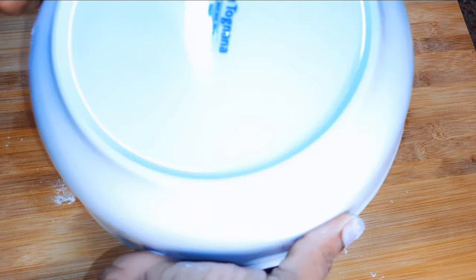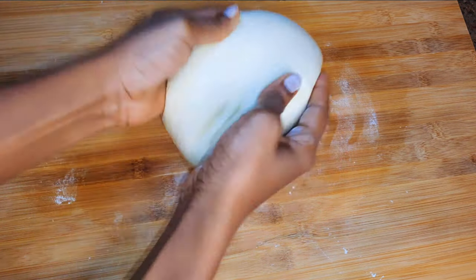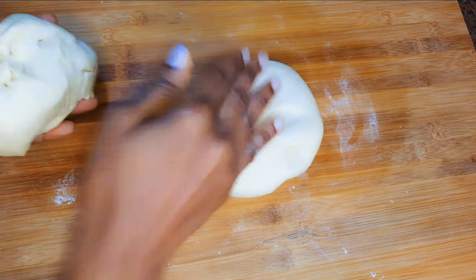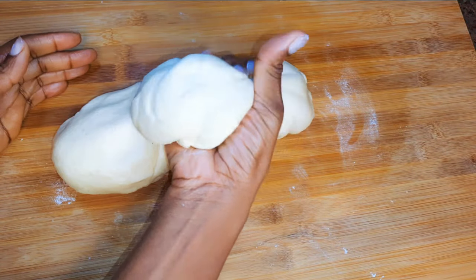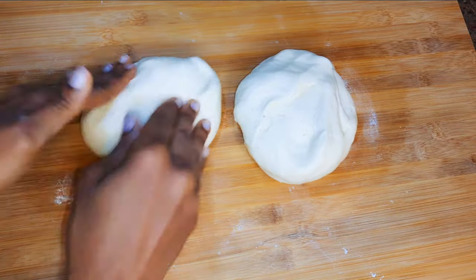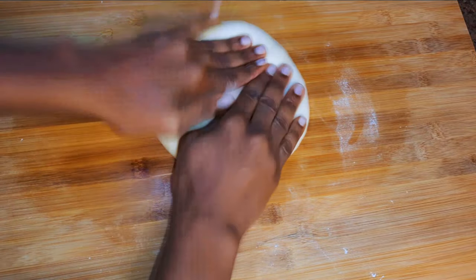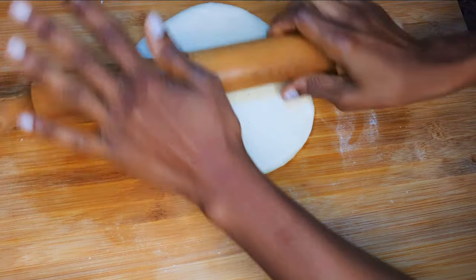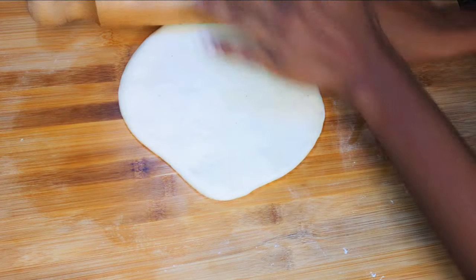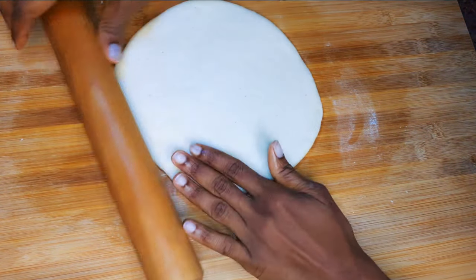I'll go ahead and knead it for the second time — about five more minutes. Then I'll get my rolling pin and roll out the dough to form a circle. Make sure it's not too thin; it should be about a centimeter and a half thick.